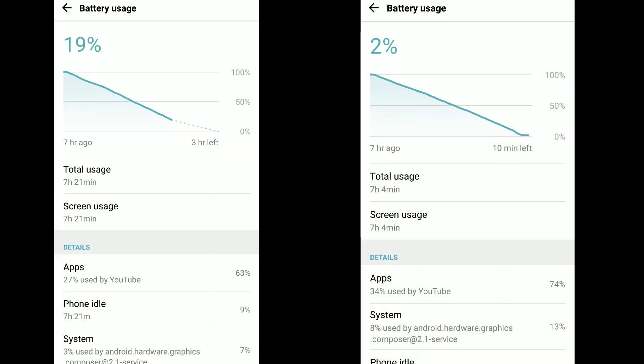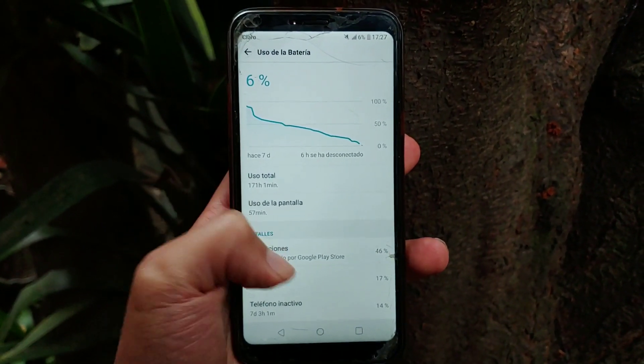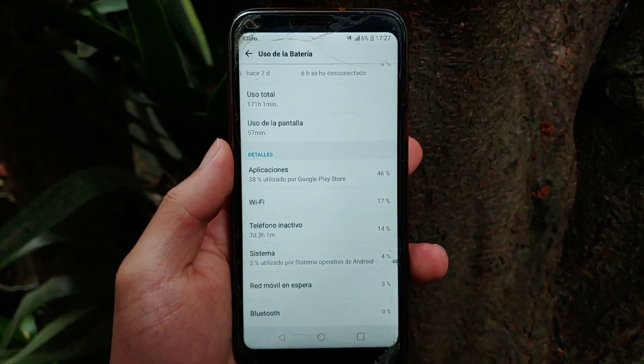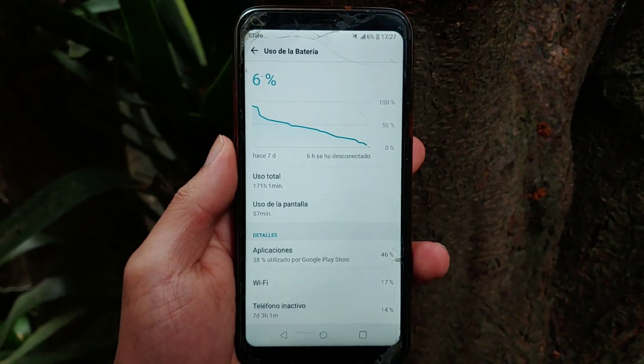And finally for the battery, I was actually surprised this 6-year-old phone still had such good battery life. I would usually get 5 to 7 hours of screen-on time, which is actually quite good. Once I left it on standby for a week and it still had 7% left, so that speaks volumes for LG.